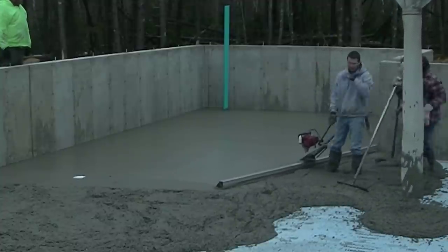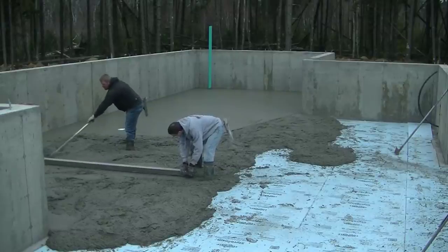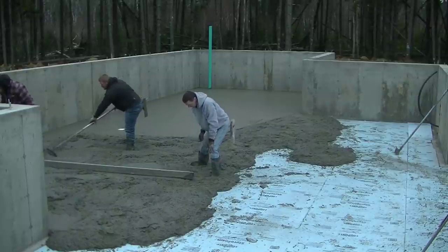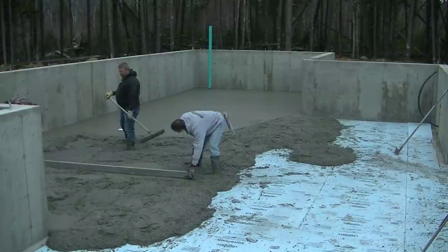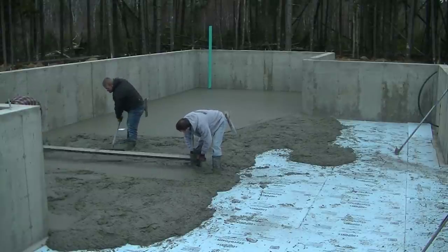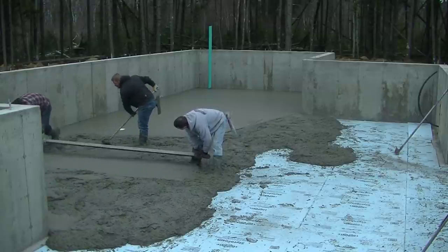It starts right up. It's worked really good for us this year. So I shot another wet pad right by where I am, and then we're screeding the concrete smooth in that area so we can use that as our grade to screed the rest of that floor.